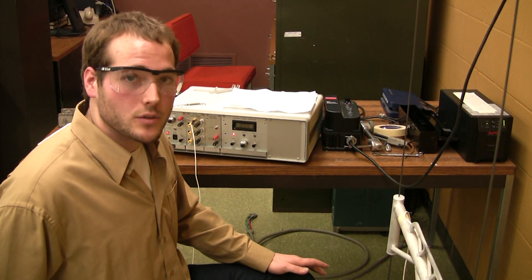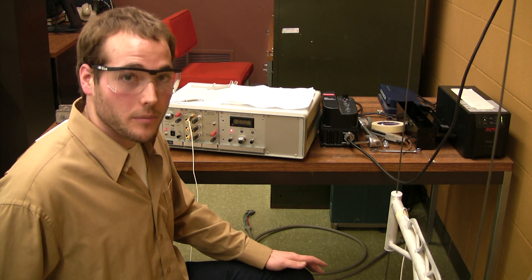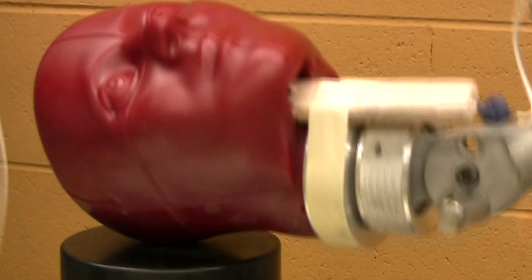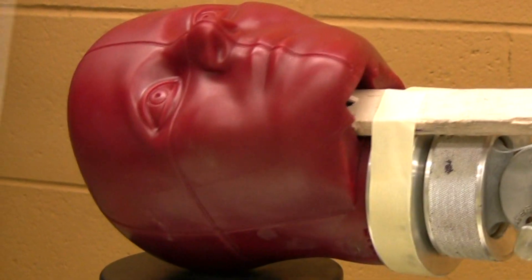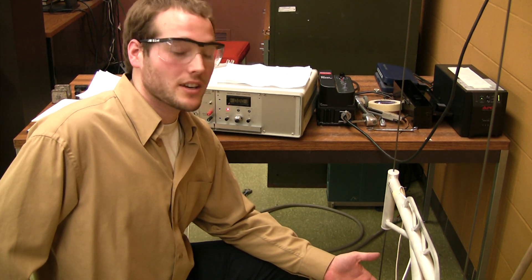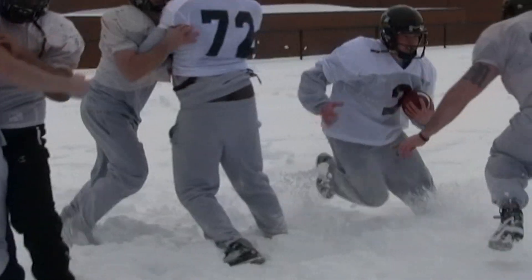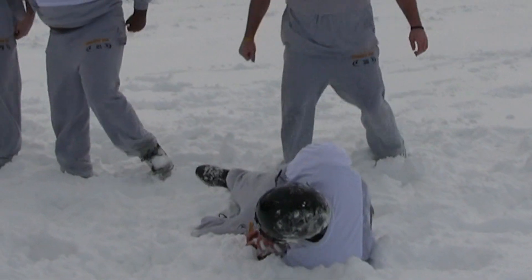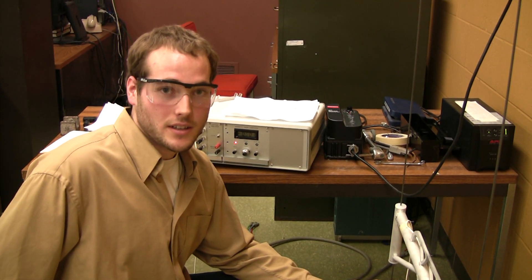Football helmets are designed to absorb normal impacts. However, our football helmet is designed to absorb oblique impacts. When a head is not directly in line with the force that's hitting it, there is a certain amount of torque that's applied. You might consider it whiplash. Our helmet design absorbs some of that whiplash and reduces the occurrence of concussion.